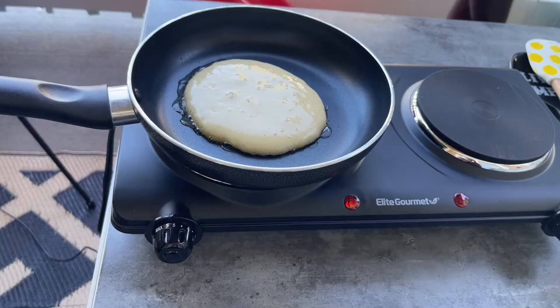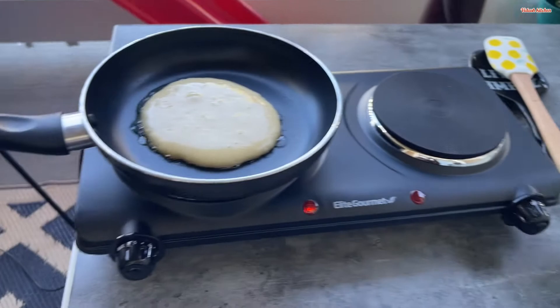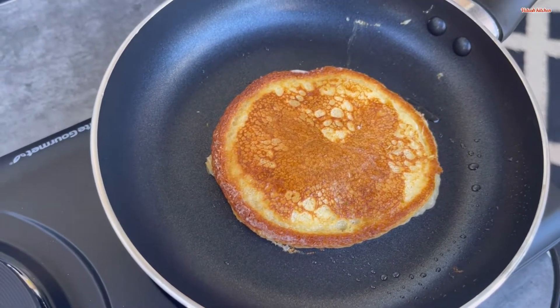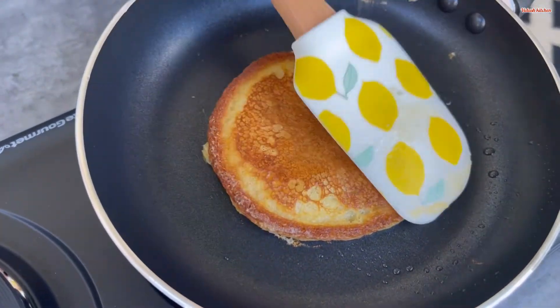To know that your pancake is ready, the top is going to be golden brown — that's the golden brown you want your pancakes to look like, and that shows they're ready. Then you can take them out and put them aside.